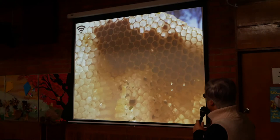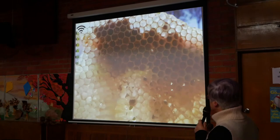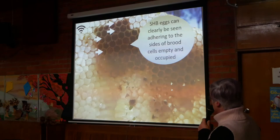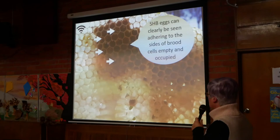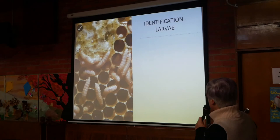Can anyone see the eggs in this one? They can clearly be seen adhering to the sides of the brood cells, both empty and occupied. You can actually see a little bubble here, and there's another one. They also break open cells with pupae in them — they might make quite a mess.